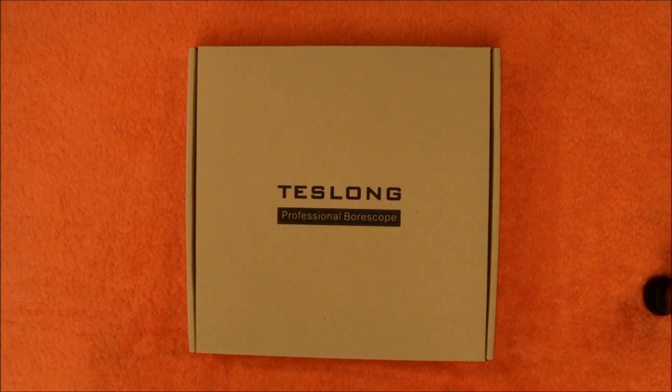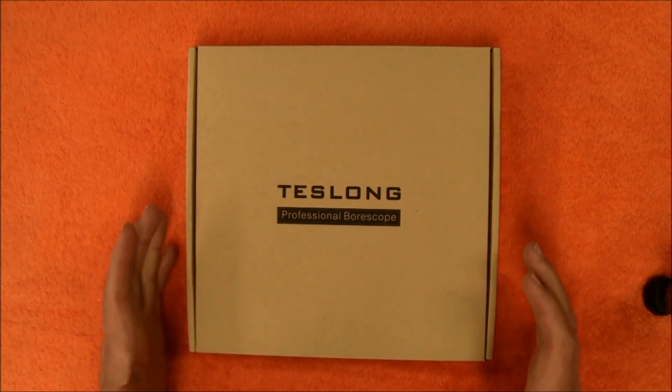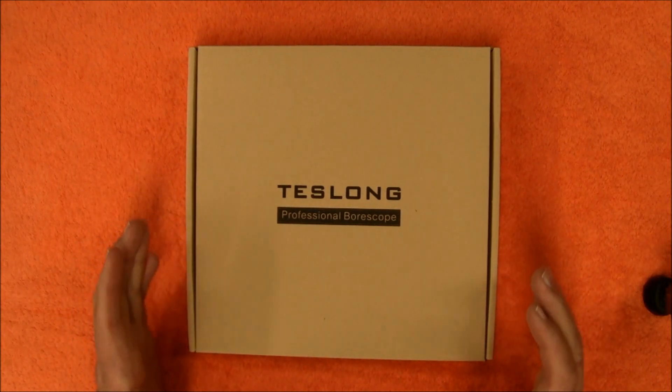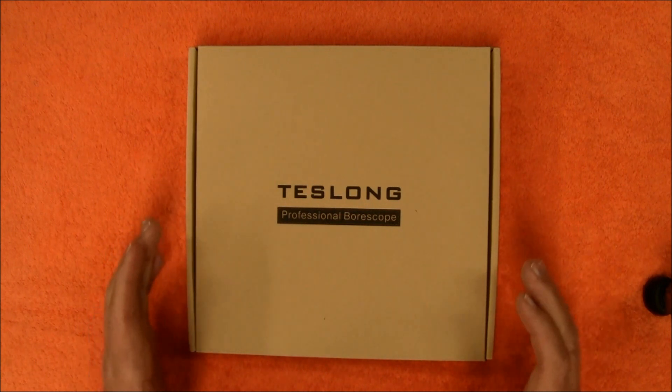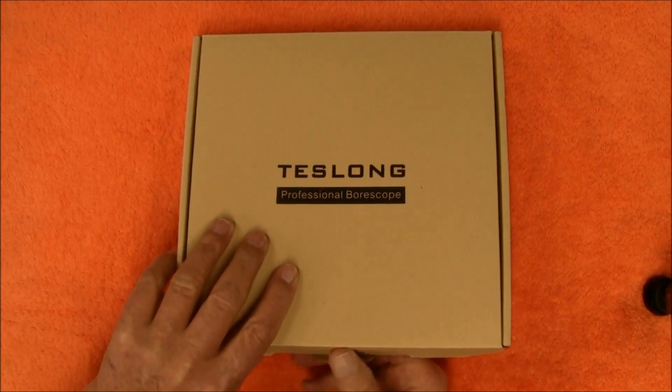Hey guys, I got a borescope to show you and this was sent to me from Teslong. This is a borescope that you can connect to your cell phone or your computer. Let's get this open and see what's inside.